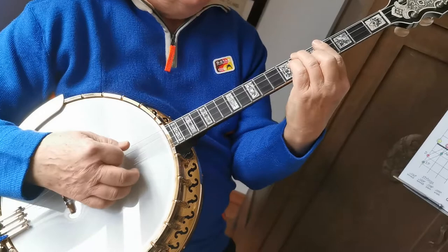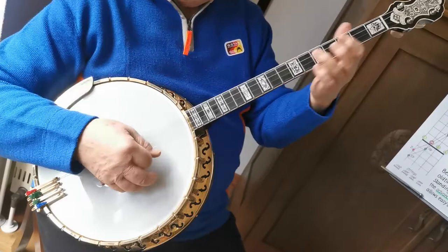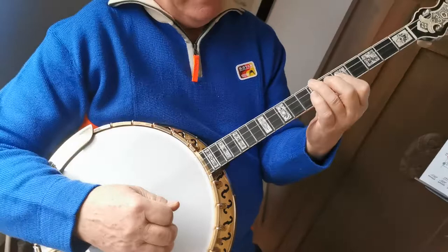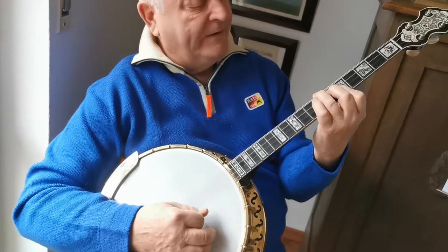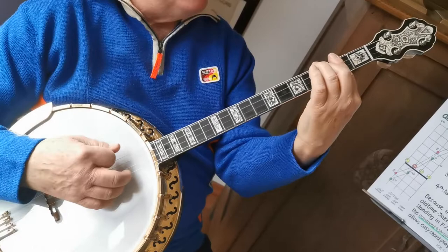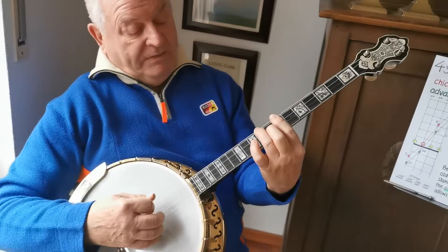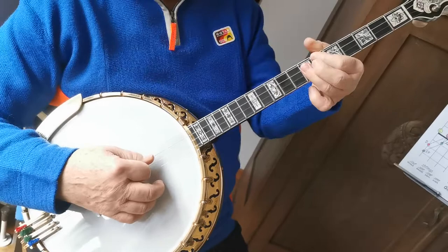Slowly, start with this melody. Then D minor seven, G seven, C minor — and then you can play a little run in the bass.